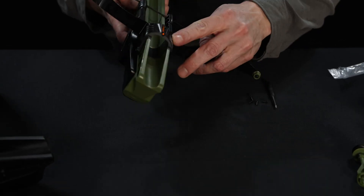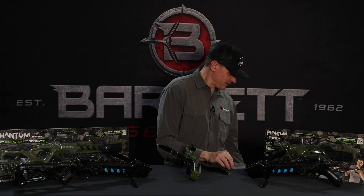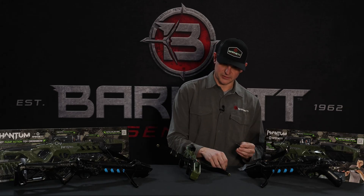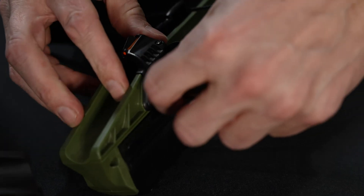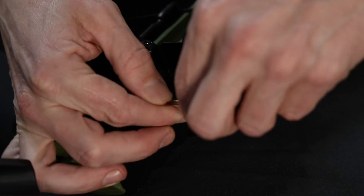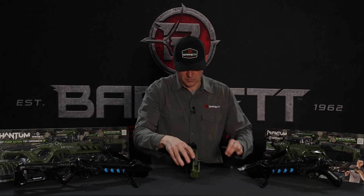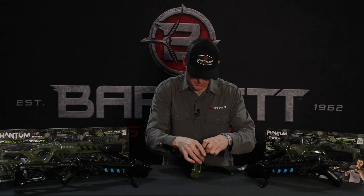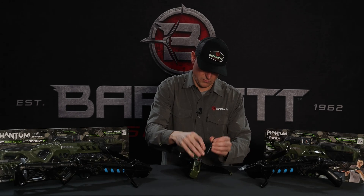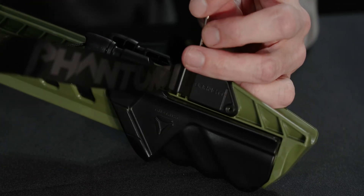Simply set it down right on top. Within your rolled up target will be the screws that you need and a small screwdriver. You have four screws — two on the top, two on the side — and it sits that simple. Screw them in and you're ready to go.